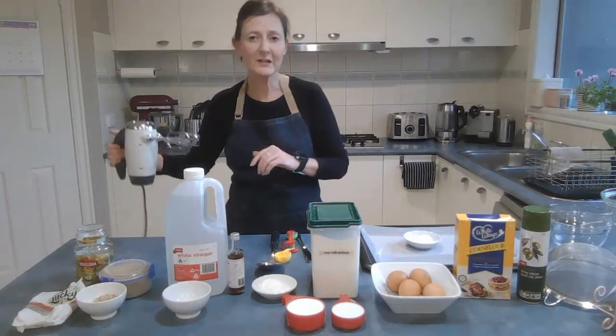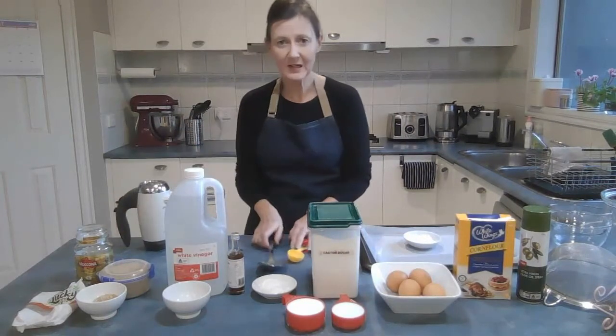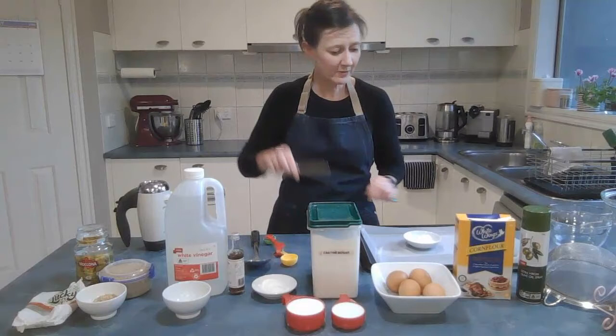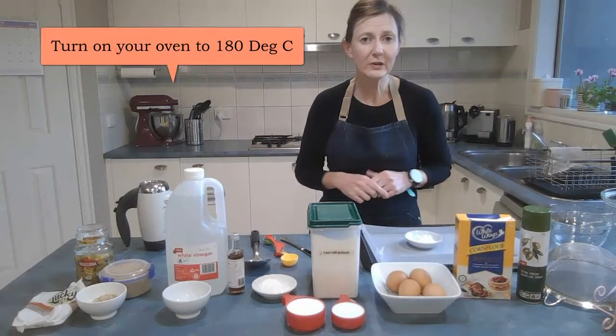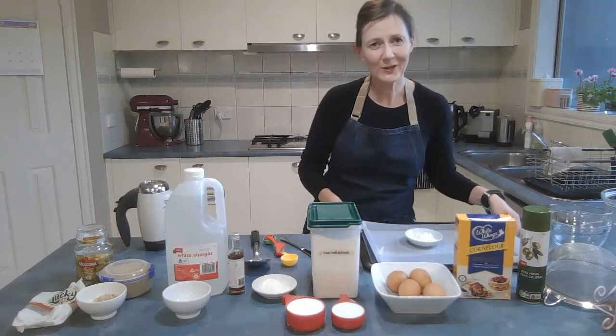You also need electric beaters — handheld or a stand mixer — a large metal spoon for folding, measuring spoons, measuring cups, a flat knife for levelling, and a baking tray. I've also turned on my oven to 180 degrees to preheat it. Once you've turned on the oven, you need to prepare your baking tray.